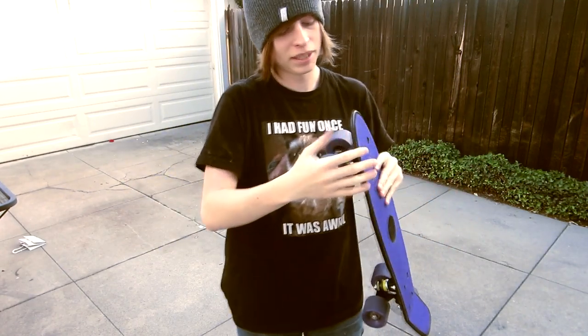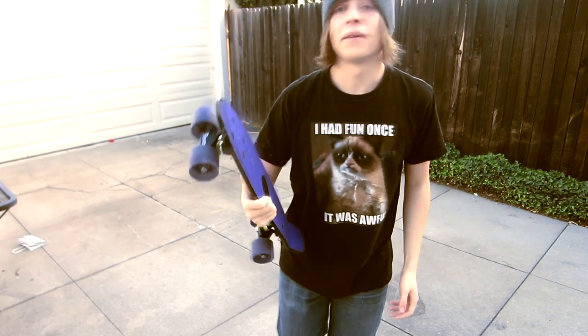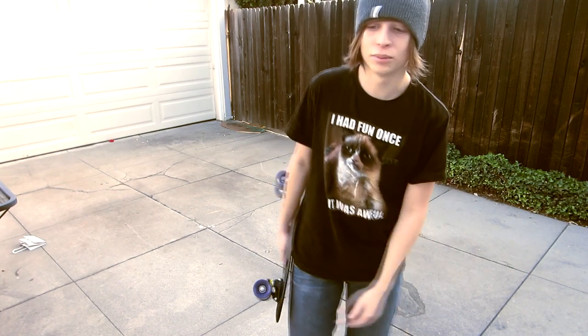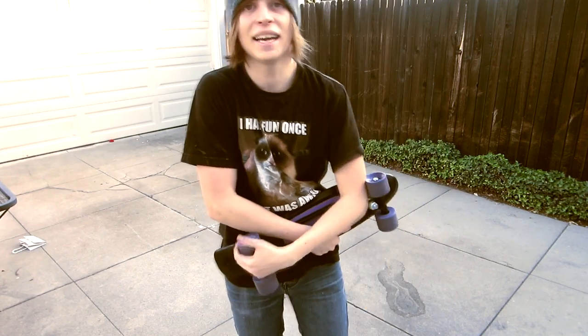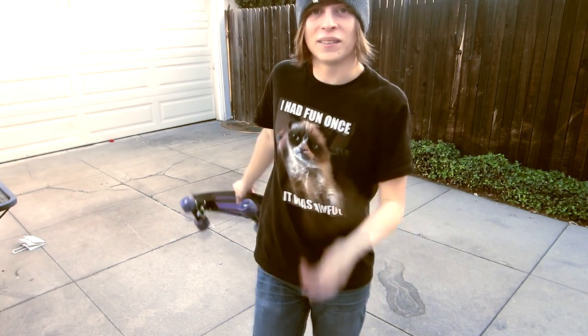I might want to tighten the trucks a little bit — tad loose — but yeah, this is super good. Highly recommend a penny board to anyone. You move it like a skateboard, but you can ride it like a long board — it's like the best thing ever. So if you liked the video, please be sure to leave a like down below, much appreciated. Leave a comment down below saying anything or saying how this is the best thing ever. I will see you all later — I'm gonna go lay down because I'm still sick. Goodbye.